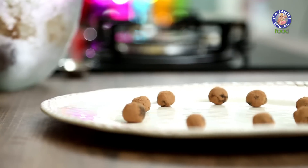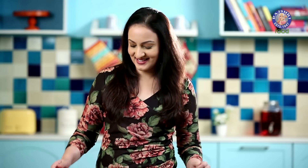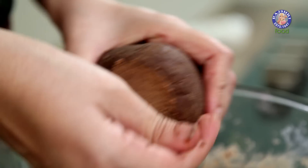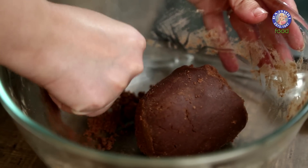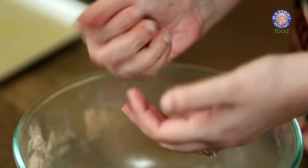Our dough has been chilling in the fridge for around 2 hours and our Ganache balls are frozen enough. Now let's move on to the last step, that is filling the cookies. If your dough has become too hard, you can break it up and then bring it together — it will become softer between your palms.